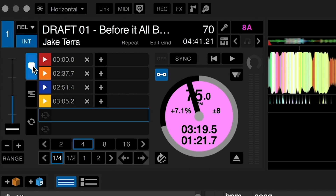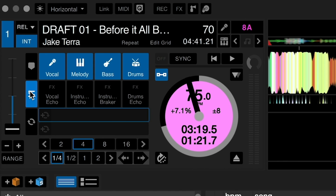As for Serato's stem functions, it's essentially a pad mode you can switch the deck to with your mouse. Before, we just had hot cue and save loop, but now we have stems. The top row of stems are to toggle or enable the vocals, melody, bass, and drums.